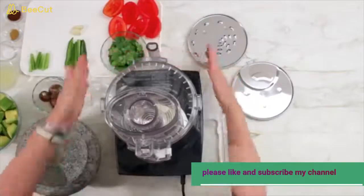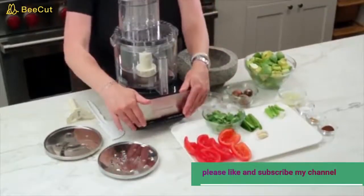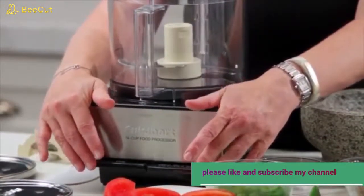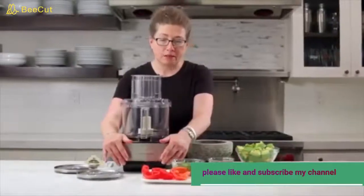You'll notice it has a nice square base and what we call paddles to operate. This one you press down and it's on, this one is off, and if you press and hold this one down intermittently it's for pulsing.